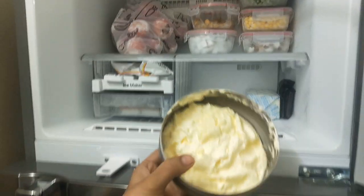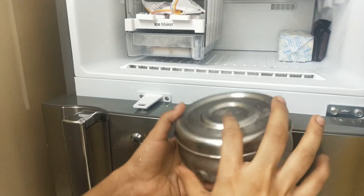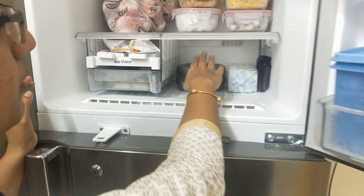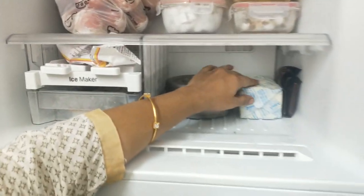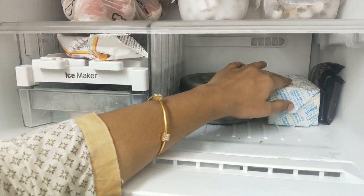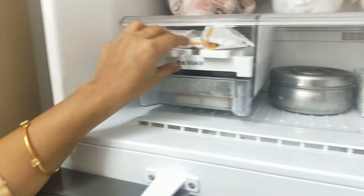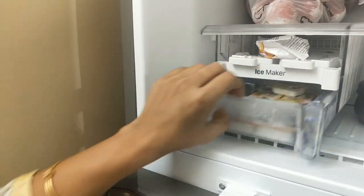You can store it in the homemade butter. You can store it in the hot sauce. You can store it in the freezer. This is the unsalted butter. You can store it in the biscuits. There are dark chocolates. There is some ice cream. There is full cheese in this box.